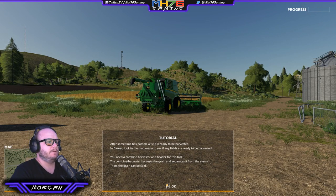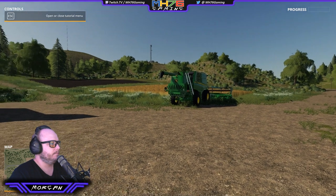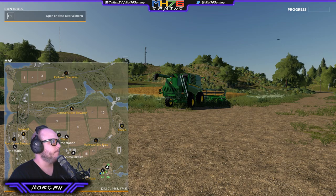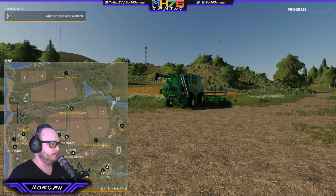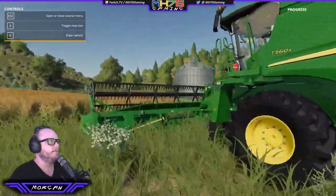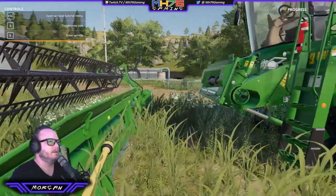After some time has passed, a field is ready to be harvested. Look in the map menu to see if any fields are ready. You need a combine harvester and header for this task. The combine harvester harvests the grain and separates it from the stems, then the grain can be sold. Enter the combine harvester and attach the header at the front. Nine for the map — we're the flashing ones down the bottom corner. I don't know what indicates that a field is ready, but we'll learn that as we go. Another John Deere — we've got to attach this to the front.